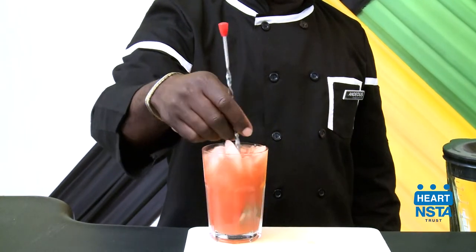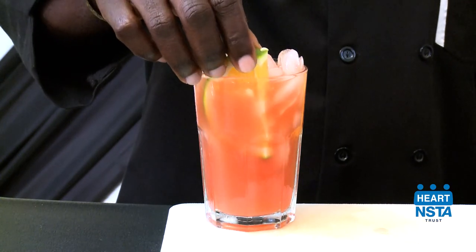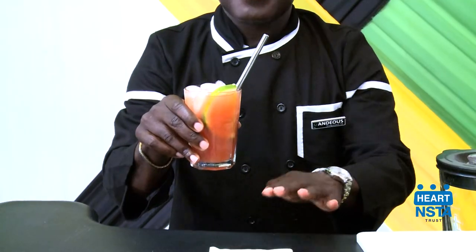Agitation will create air bubbles in the drink. Add a garnish suitable for the prepared cocktail and serve.